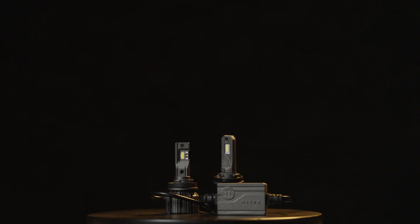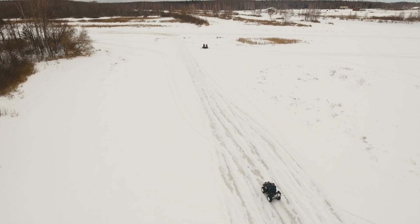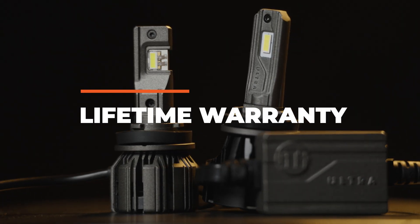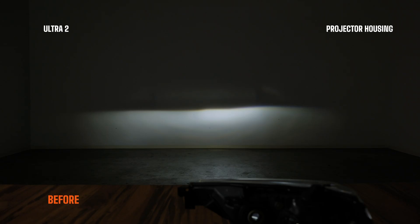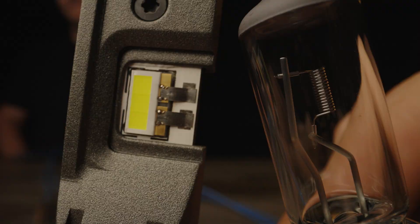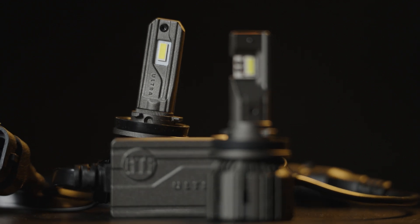Both of these bulbs are 100% potted and the internals are waterproof for extreme conditions — you could even put this in an ATV. Both GTR Lighting bulbs have a lifetime warranty and both have a fan that kicks on to make sure the bulb does not get any hotter than 176 degrees Fahrenheit, keeping it well below the danger threshold. They both use LED chips and replicate your original wire-wound filament on your halogen bulb, allowing a really good beam pattern. But they use different LED chips — GTR Lighting went a completely different route to really boost output.